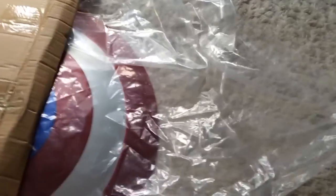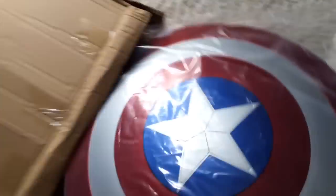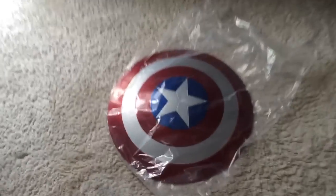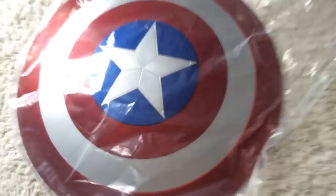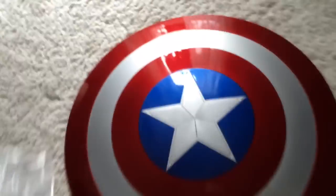Let's take it out of the box. It came in the box and in a bag. This took a week from when I bought it to be posted from China, and it had tracking as well, which was good.